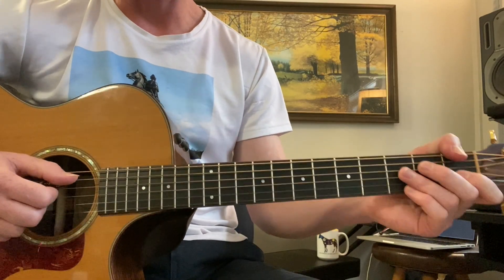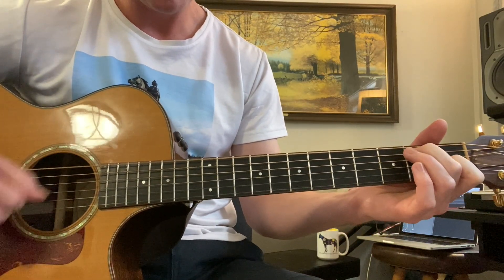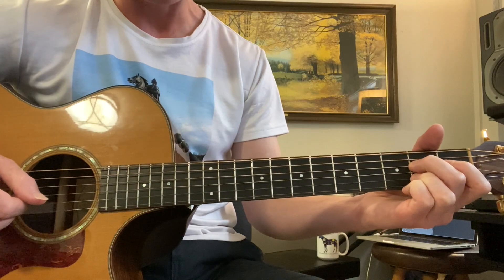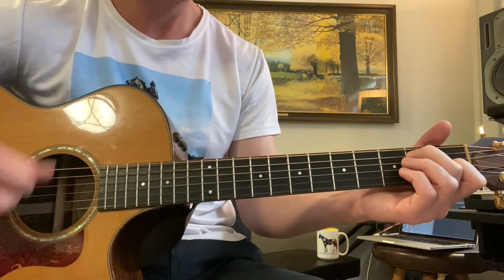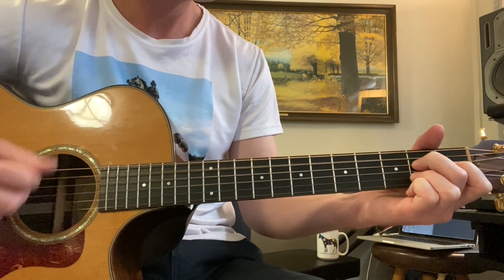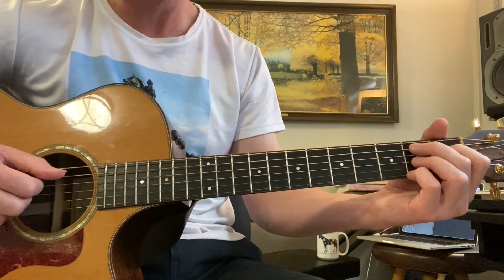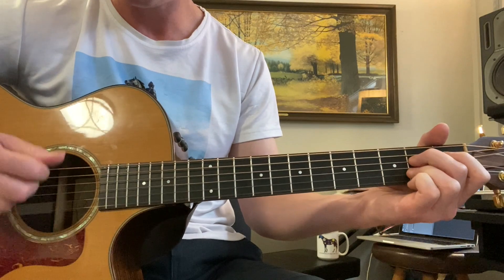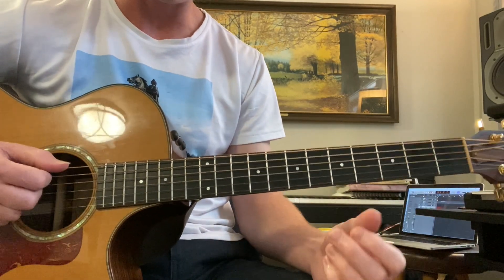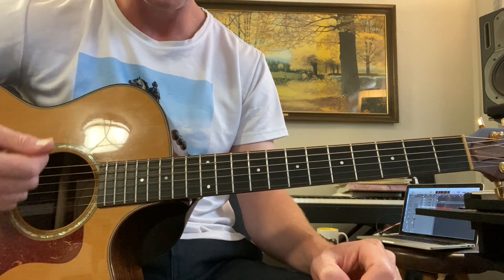So, the 12-bar blues — you have basically three 4-bar phrases. The first phrase is E7 for one bar, then A7 for one bar, then E7 for two bars. Then A7 for two bars, then E7 for two bars. Then B7 for one bar, A7 for one bar, E7 for one bar, and B7 for one bar. So that first 4-bar phrase is E7, A7, E7, E7 — then A7, A7, E7, E7 — then B7, A7, E7, E7 — and then B7, A7, E7, B7.